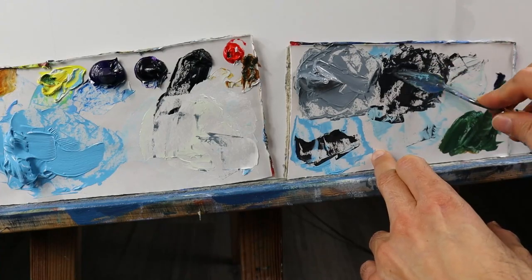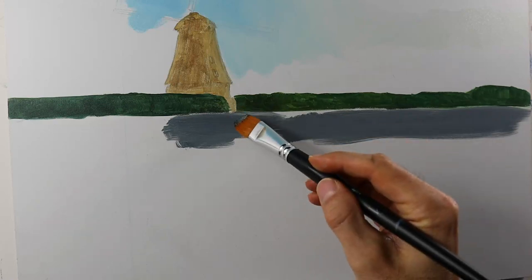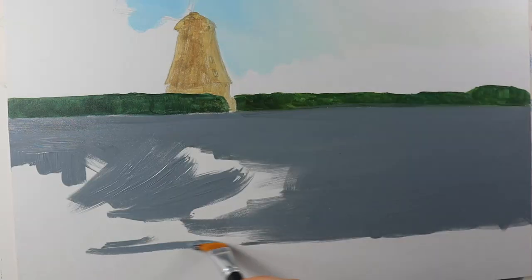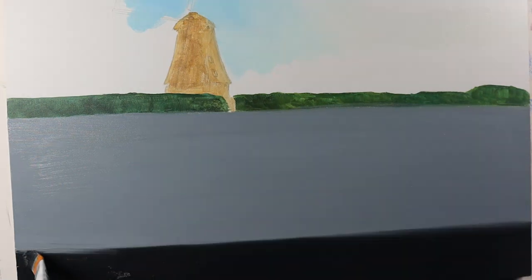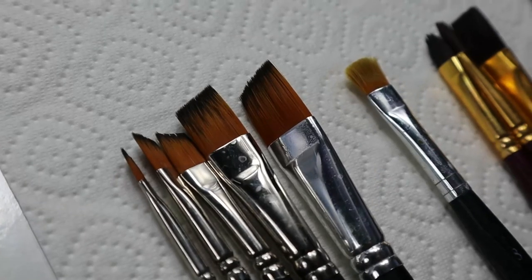Then I mix another set of colors for the water part — it's a grayish color, and on the very front part we have this kind of blackish color. And then I let it dry. I think it took quite a while, 10 days or so, to really get dry.